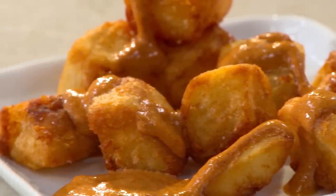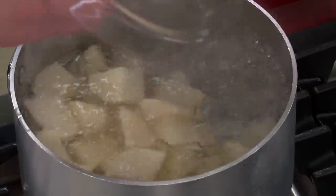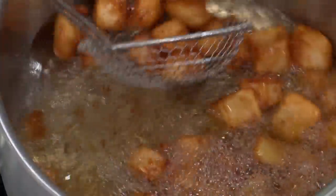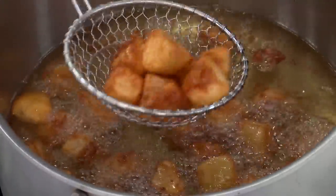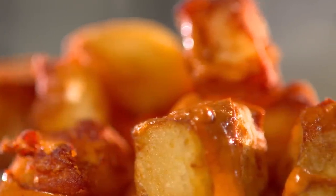For my new favorite potato recipe, you start by boiling the potatoes for one minute in water laced with baking soda. Then, after draining, cook them in a dry pot with some salt before finally deep frying them until they're super golden and crisp. From the test kitchen to your kitchen, a brand new recipe for patatas bravas.